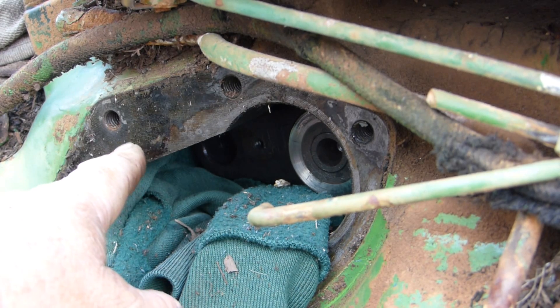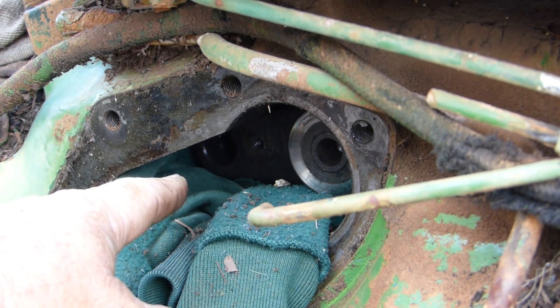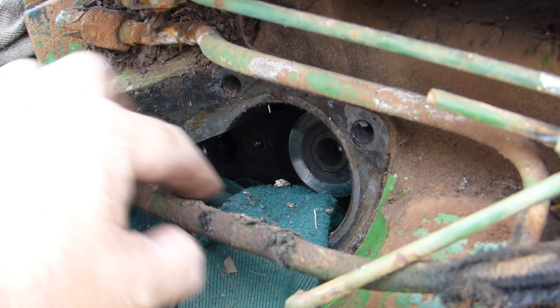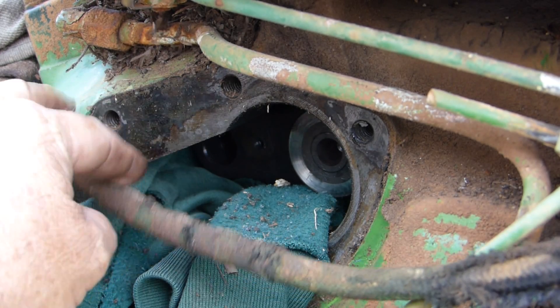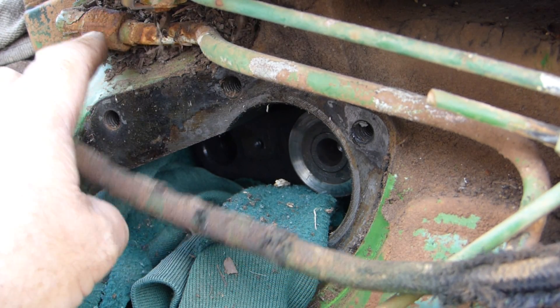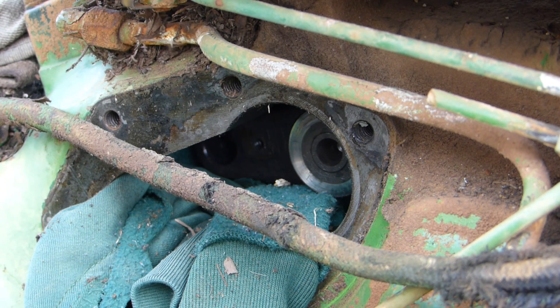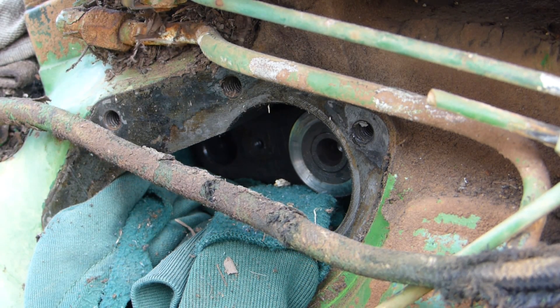So now the steering shaft, the main steering column, and the pitman arm are no longer connected at all. That's all we have to do in that hole at the moment. We also have to undo this steering pressure line, which I don't think I mentioned before. We'll grab a spanner and do that — I think it's 11/16th.